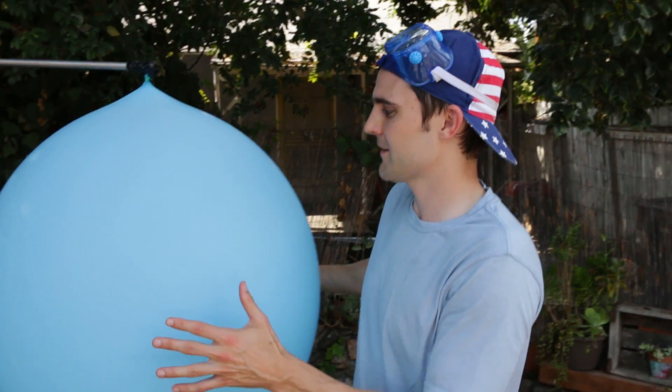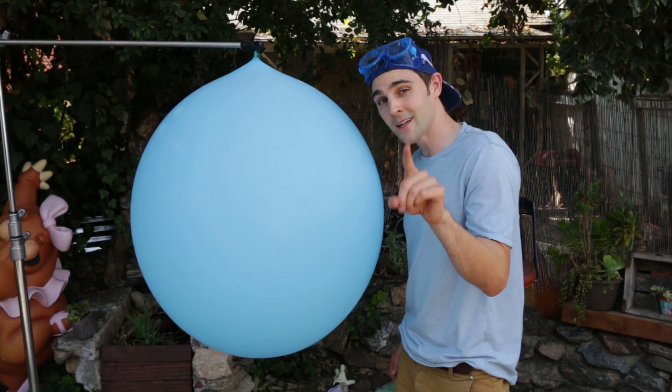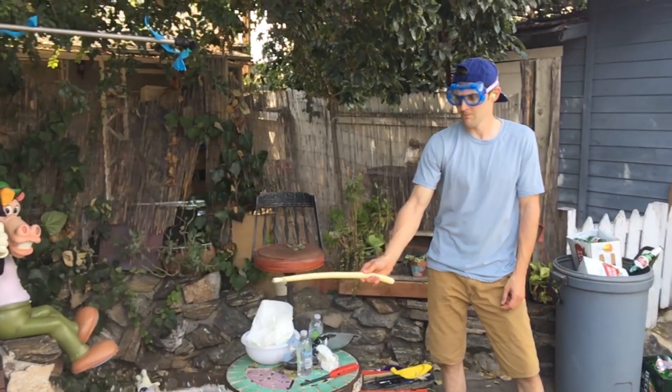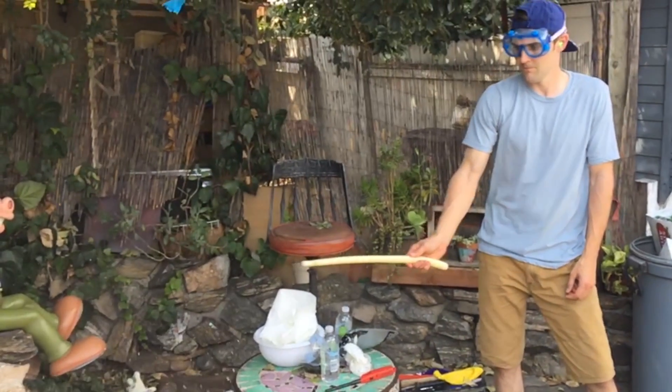If you guys liked this video, go give us a thumbs up and let me know in the comment section below how surprised you are that just a little tiny bit of water could actually make this balloon invincible against this flame. If you haven't yet, hit that subscribe button. Just to prove that this balloon is not like a special rubber, I'm going to put the flame against the side and we're going to see what happens. As you guys can see, this wasn't some special balloon — it was just latex rubber. And if I light the flame where the water is not, we get the same reaction: the balloon explodes.